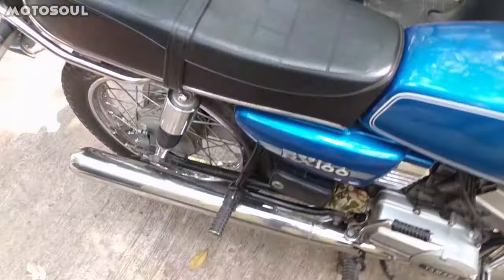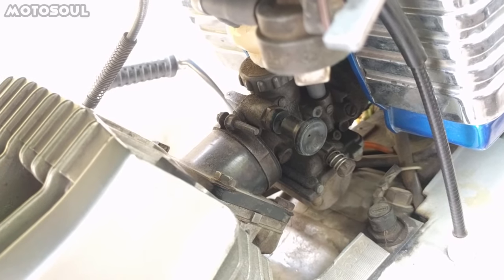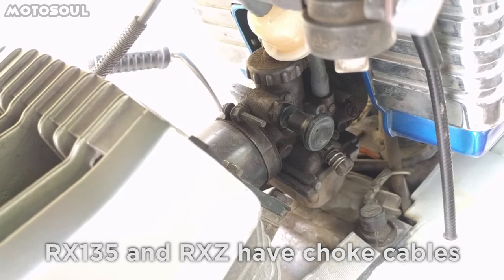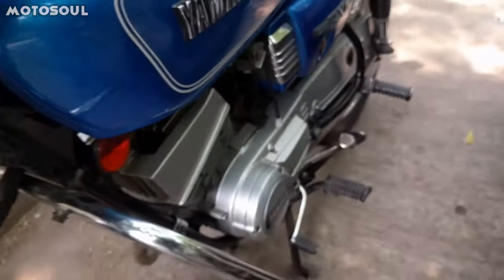It's very similar on the RX100 as well. On the RX100, you don't have the choke cable — you have the choke knob here. So it's easier on the RX100; you don't have to fix the choke cable. The choke knob came only on the RX100.